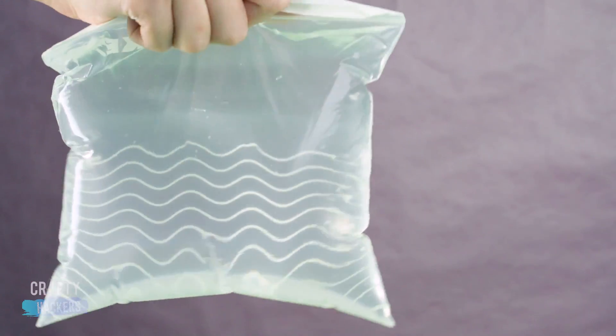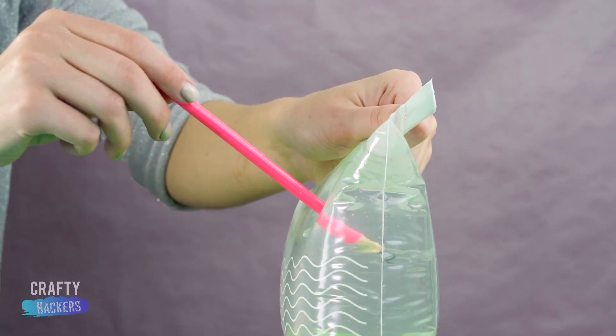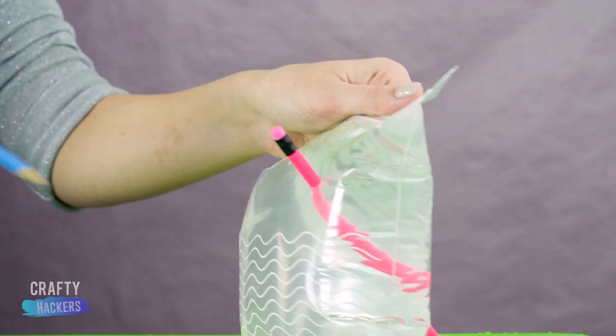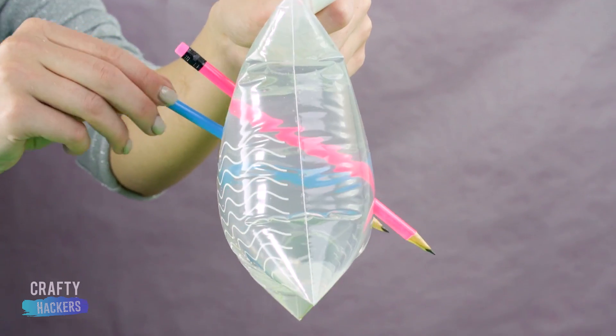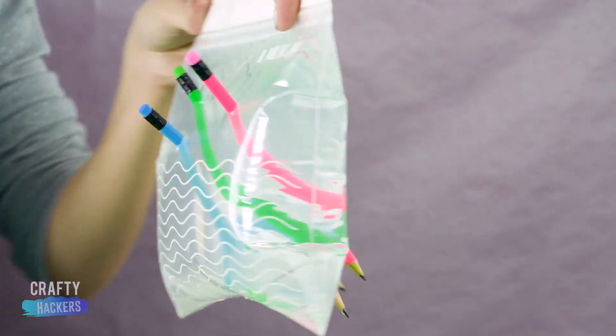For this first experiment, we filled a large plastic bag with water and sealed it at the top. Then we discovered that if you poke pencils through both sides of the bag, no water leaks out. Pretty cool, right?